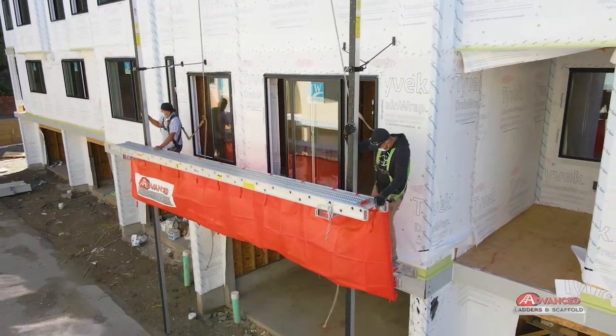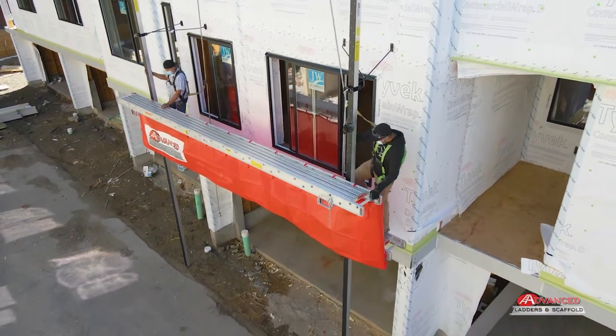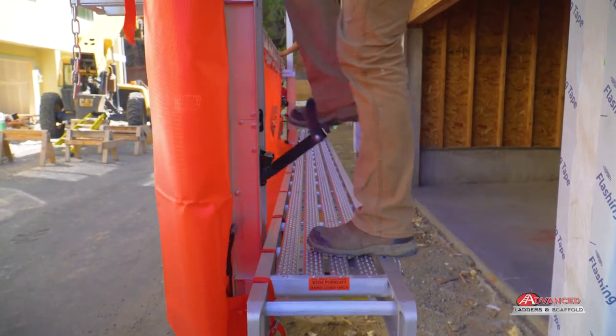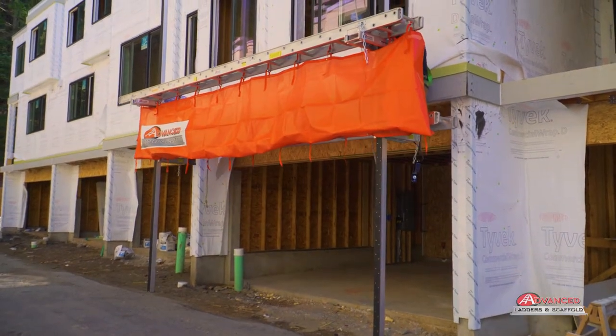The aluminum pump jack system is a portable scaffolding system providing versatility for projects, saving you both time and money. Our pump jack system is an ideal tool for siding, painting, insulation, building and home repair.